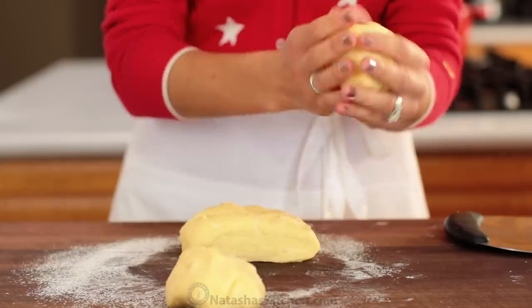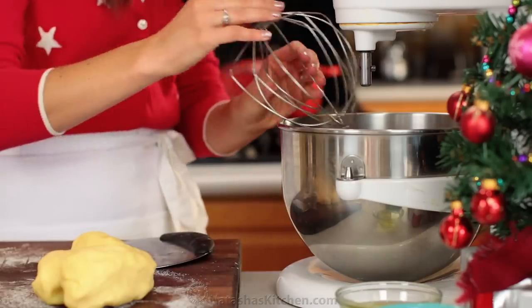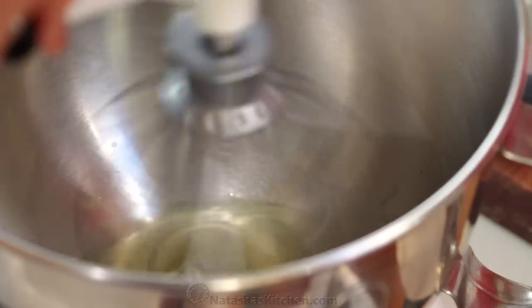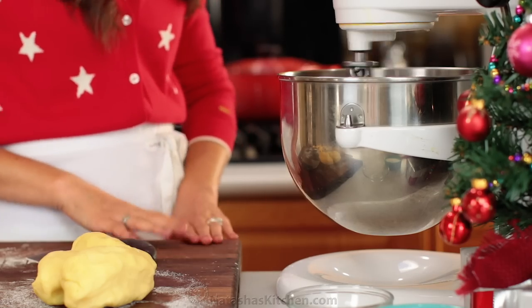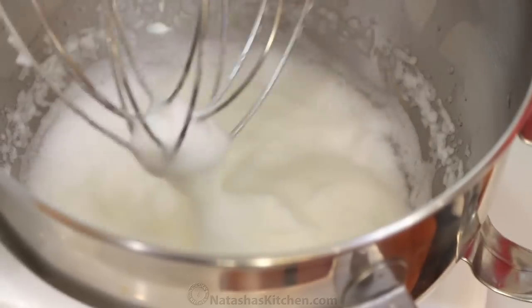While I'm working with the cookie dough, I like to get the meringue started. So in the clean bowl of a stand mixer fitted with the whisk attachment, add your three room temperature egg whites. Beat those together on high speed for one minute or until they're thick and foamy.